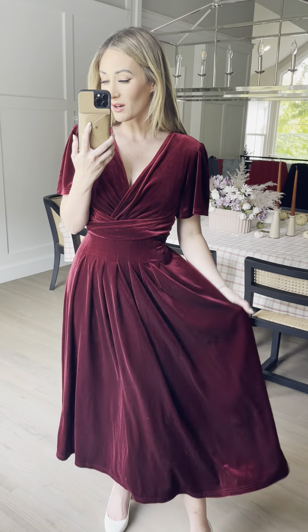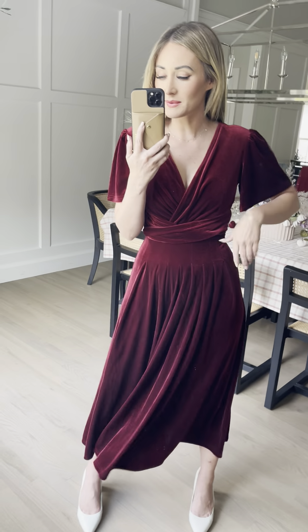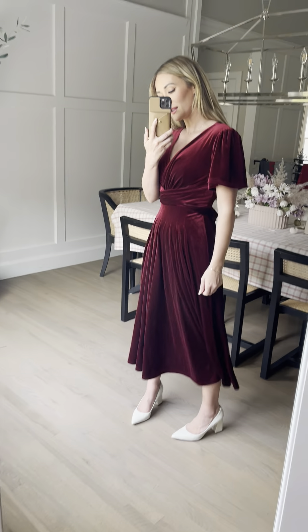Who doesn't love velvet? This really beautiful wine plush velvet — I could go on and on. Such a beautiful classic one. It fits all body types. I'm wearing my true-to-size extra small, and I'm 5'4". You can see it kind of hits at a tea length. So there you have it.